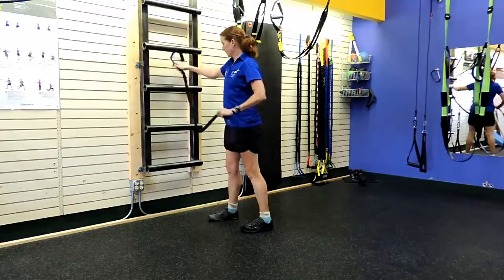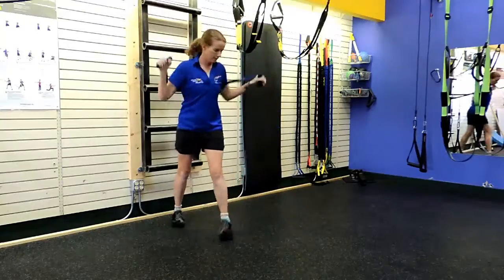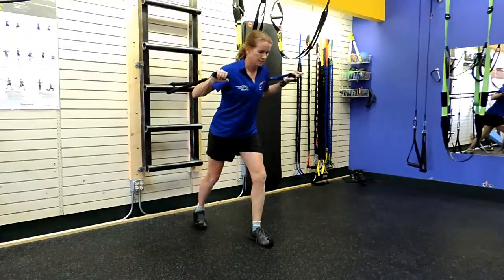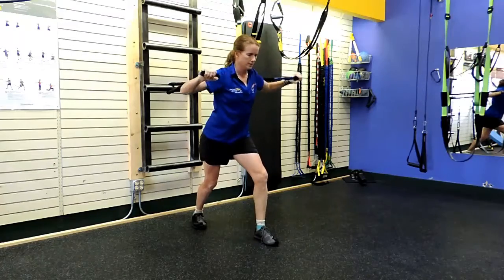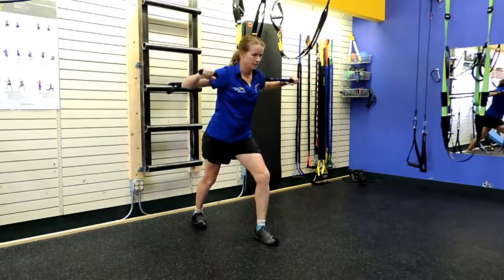Beginners and time-pressed people, this one's for you. You can get a band for less than fifteen bucks online or at any sporting goods store, hook it up to anywhere you have available — pole, tree, fence line, railing, whatever you got, door anchor if you got that.